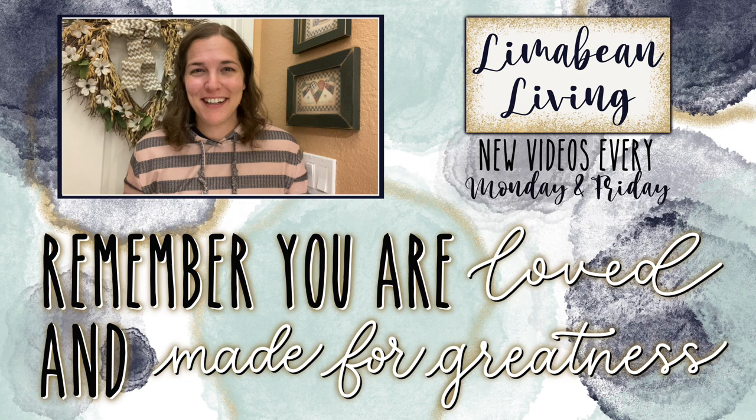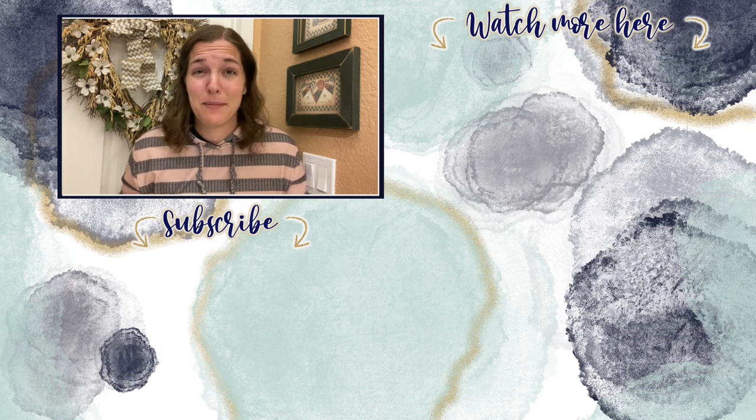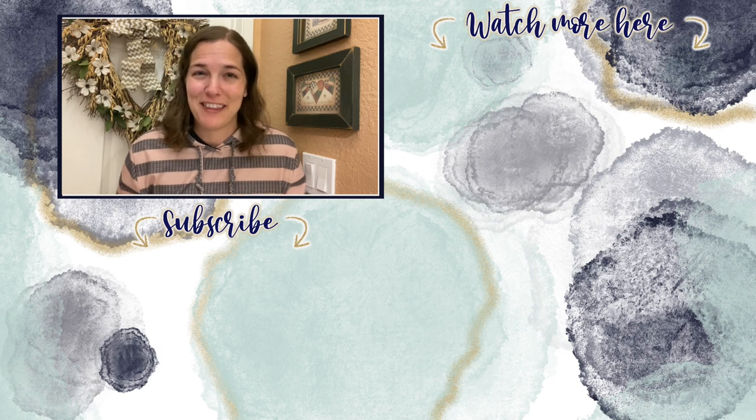You've made it to the end of the video! Every Monday and Friday you can find motherhood and lifestyle content on this channel — yummy recipes, easy DIYs, mom hacks, cleaning and organization, or just a combo of everything. Know that you are loved and you are made for greatness. I'll catch you in the next one!